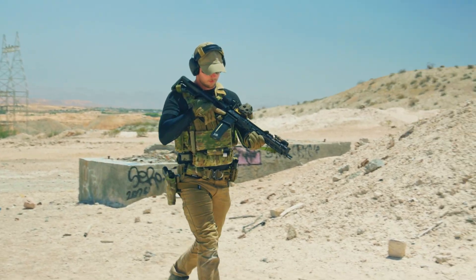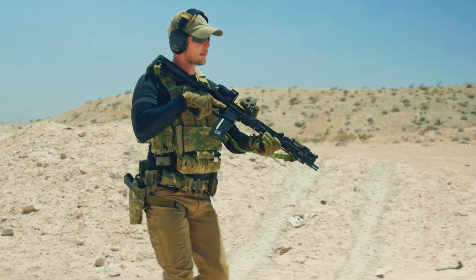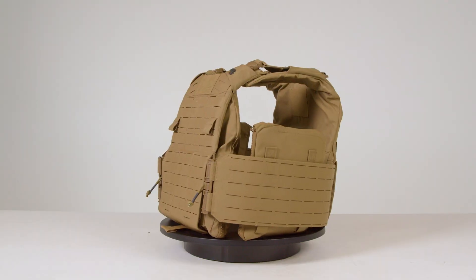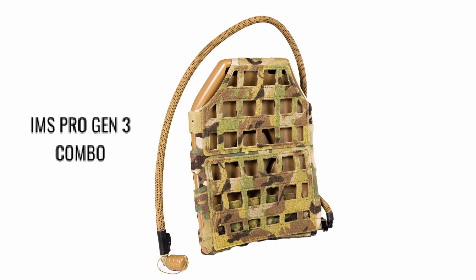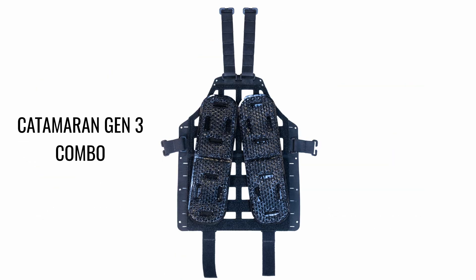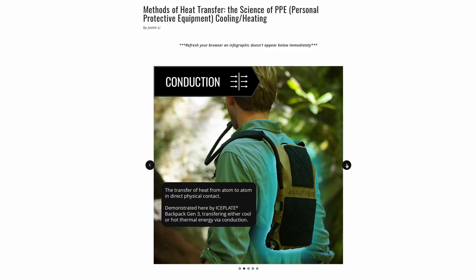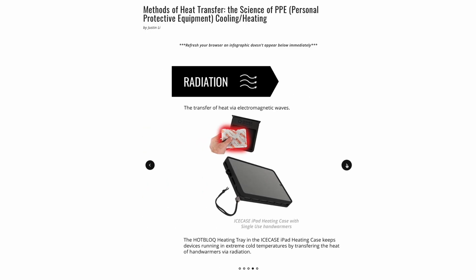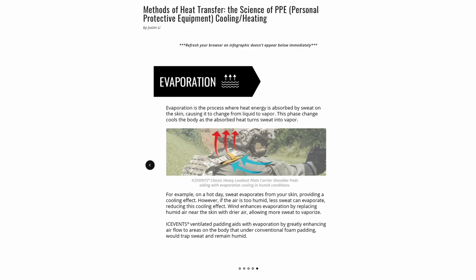Some plate carriers, such as our Iceplate Exo Gen 3, augment and enhance your body's natural thermal regulation mechanisms, boosting performance. For carriers lacking this feature, you can integrate items from our Ice Age ecosystem — like the IMS Pro Gen 3 Combo, Ice Flask, Ice Fence, and Catamaran Gen 3 — to improve their thermal efficiency. For a detailed understanding of heat transfer methods, check out the infographics in our Insights blog article titled 'The Methods of Heat Transfer,' linked in the show notes below.